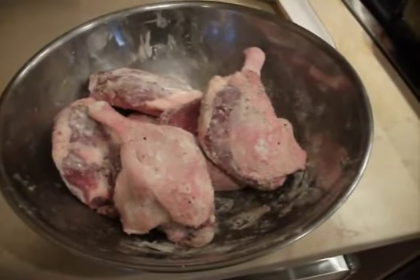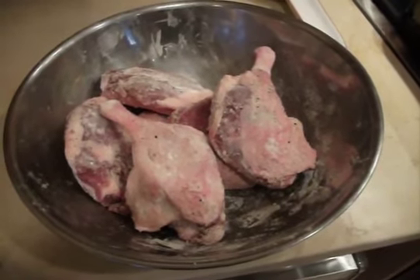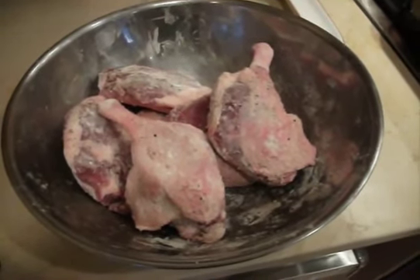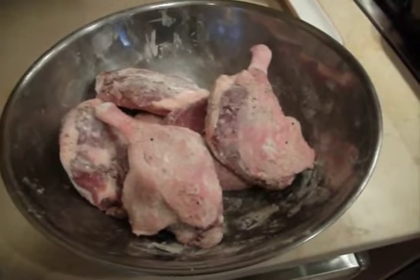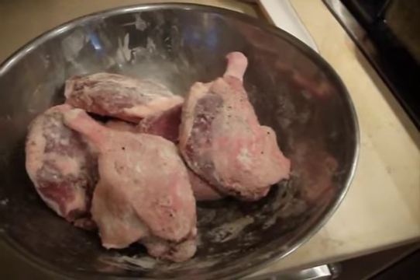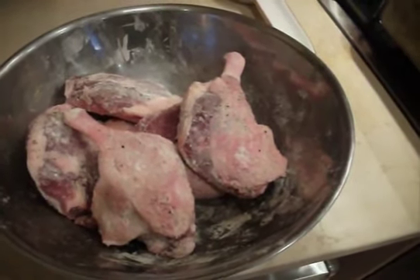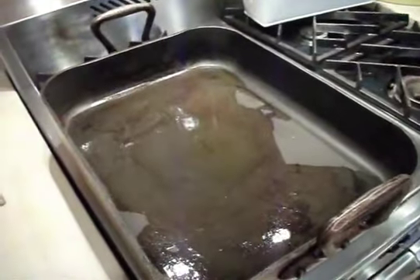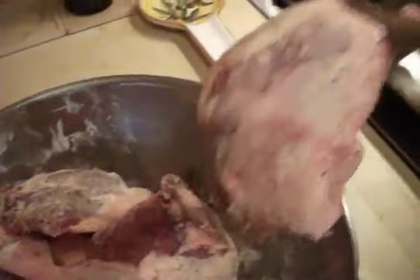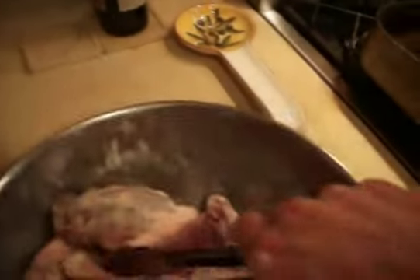Now, what I'd like to do to start off is — we've got the duck legs and I've actually tossed them with a little salt, fresh ground black pepper, and a little bit of flour. That's going to help caramelize them as the fat melts out, and it's going to leave behind a little bit of starch to help thicken the sauce. We've got the roasting pan here over medium heat with just a little bit of oil, and we're going to transfer these duck legs skin side down into the pan to let them slowly start rendering.